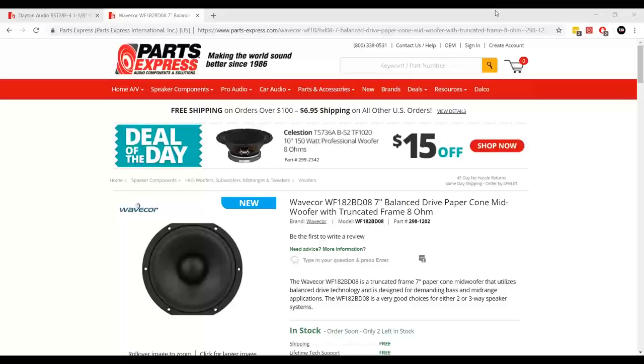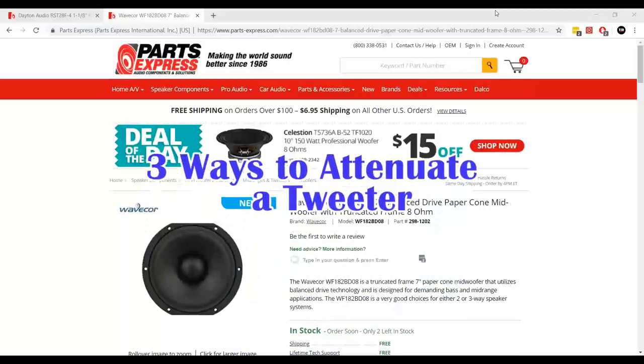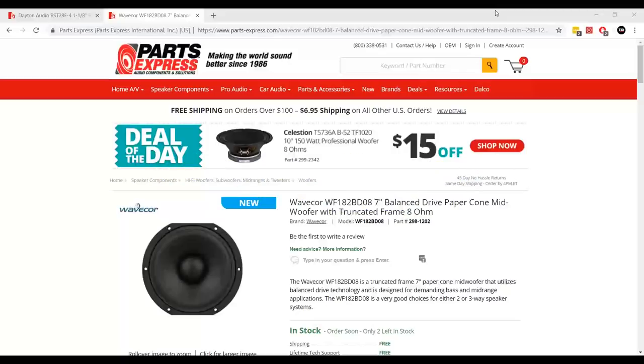Starting with this one. A lot of people have been asking questions about resistors, what they do, and different ways to attenuate speakers. This video is going to be about three different ways you can attenuate a tweeter — which is called an L-pad — and we're going to talk about the pros and cons of each one.